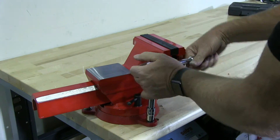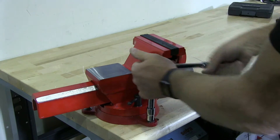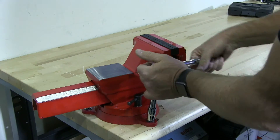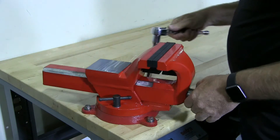Make sure you don't over-tighten, because you can strip out — even though this table is maple, you can strip out the hole if you over-tighten.